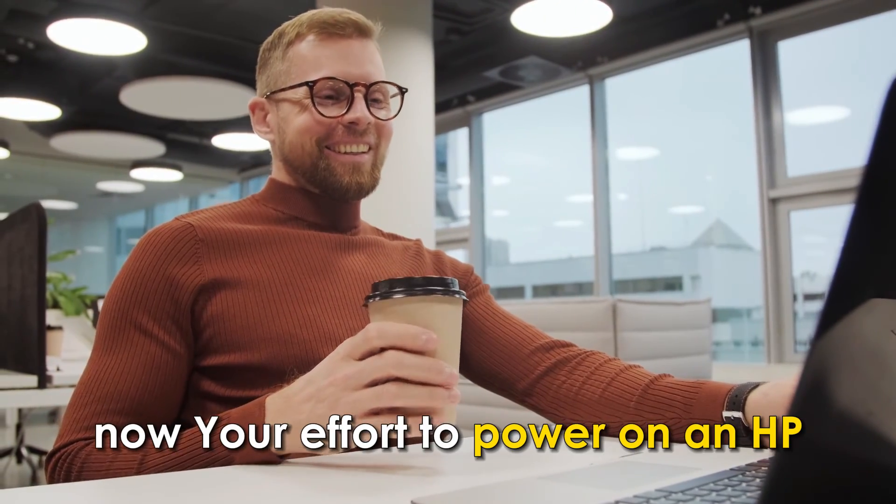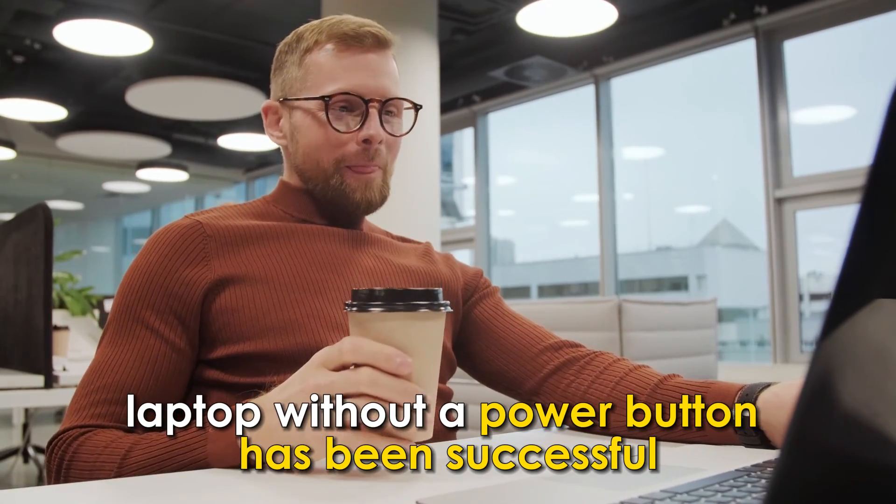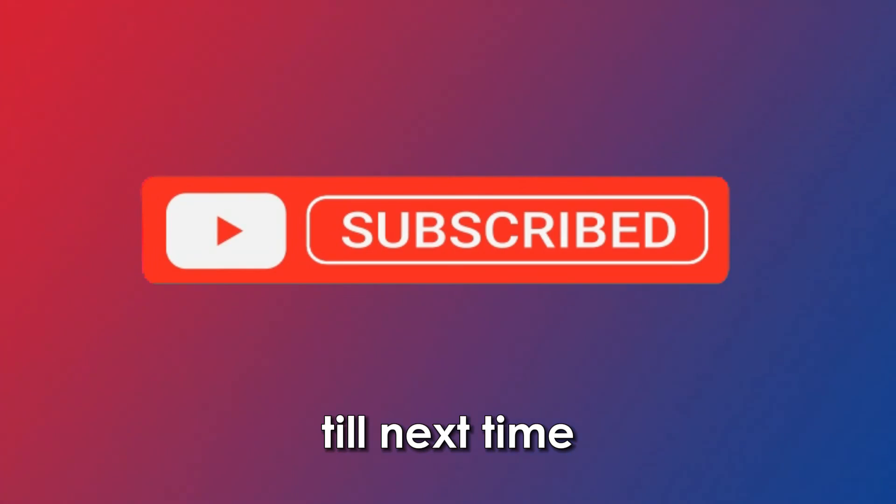And you're done now. Your effort to power on an HP laptop without a power button has been successful. Thanks for watching. Till next time.